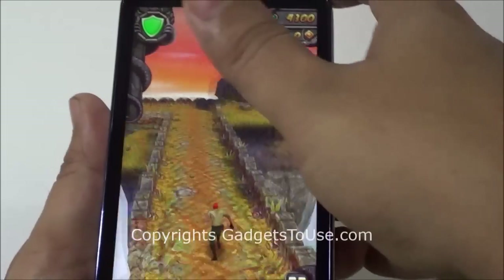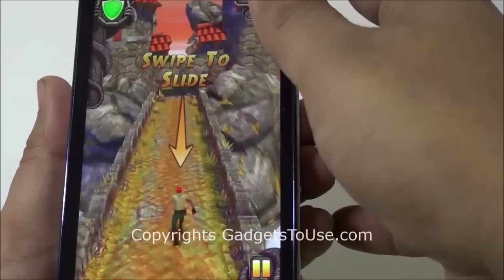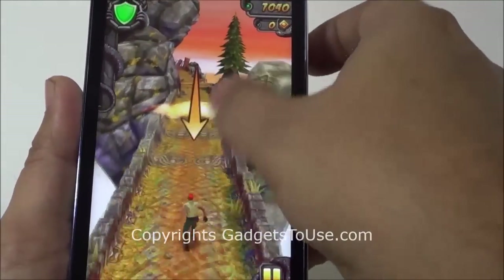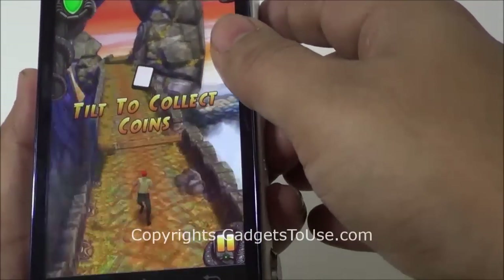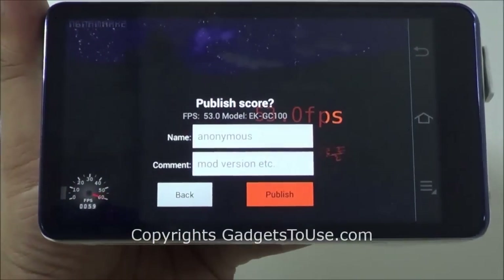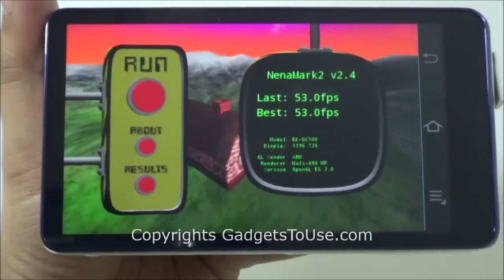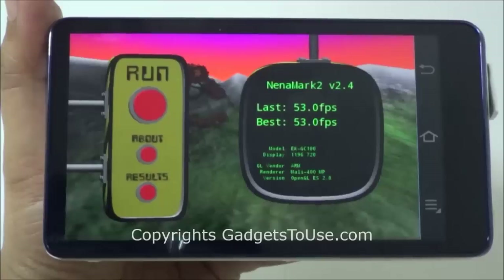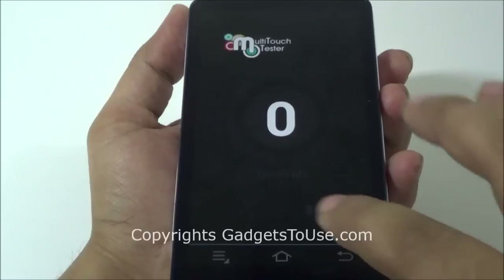There is no problem with graphics rendering during gameplay, and graphics render pretty quickly. NenaMark 2 has given a score of 53 fps, which is quite decent for this Samsung Galaxy Camera. So there should be no problem running high graphic-intensive or low graphic-intensive games on this device. Talking about multi-touch support, the device supports 10 touch points.